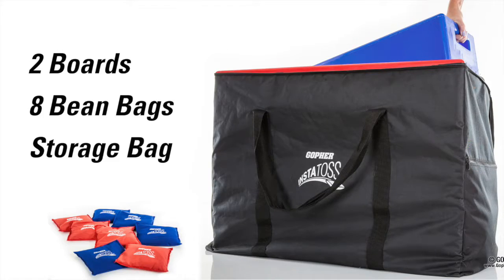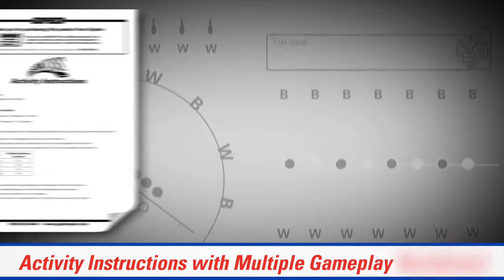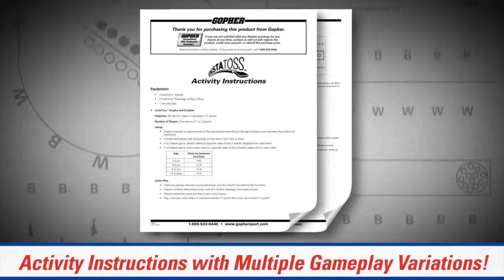The Gameplay Insta-Toss set includes two Insta-Toss boards, eight beanbags, one storage bag, and activity instructions with multiple gameplay options.